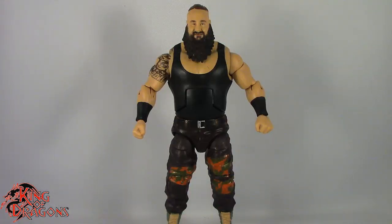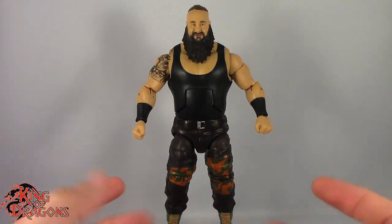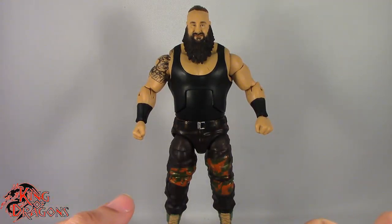Here we have Braun Strowman posed and out of the packaging. Before we take a look at the figure let's run through his accessories really fast. Braun Strowman does come with two pairs of hands.